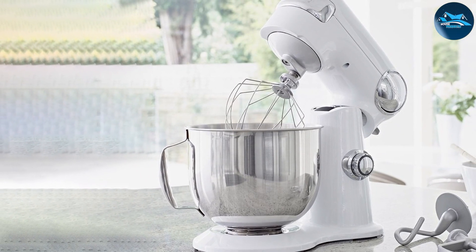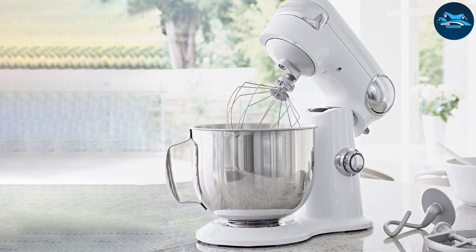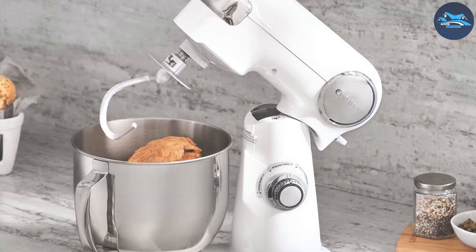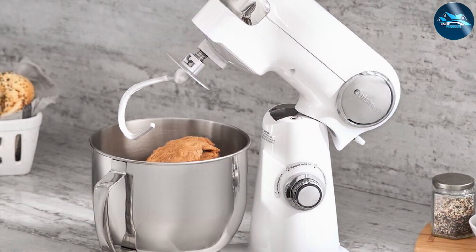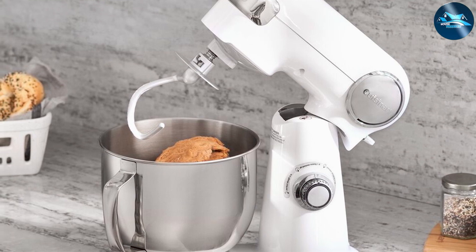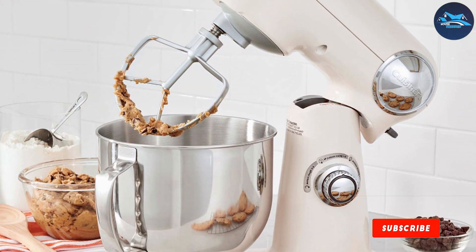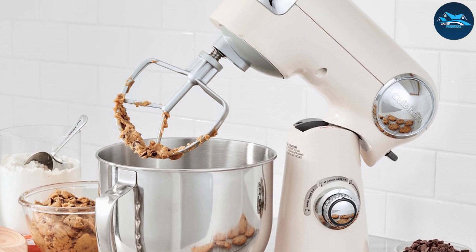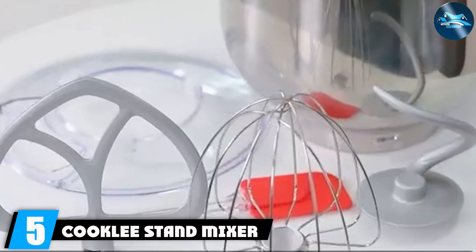The stainless steel bowl is dishwasher safe, making cleanup straightforward after a busy baking session. The Cuisinart Stand Mixer comes with a flat mixing paddle, dough hook, and whisk, giving you everything needed to tackle any recipe. The mixer also features a powerful motor that ensures consistent mixing without straining. Overall, the Cuisinart Stand Mixer is an excellent investment for those who want a high-performance mixer that handles a wide range of tasks with ease.